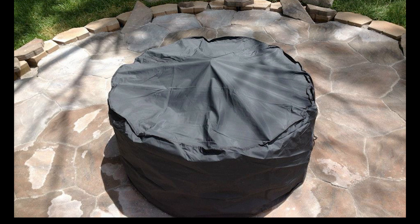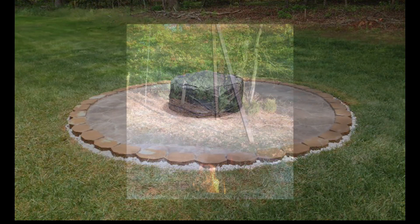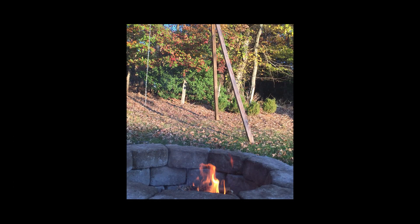Most people ask what I do to keep the rain out — I bought a cover on Amazon that fit perfectly, but it only lasted a couple of years. It just wasn't really made well enough for the weather.